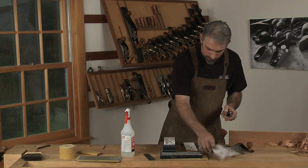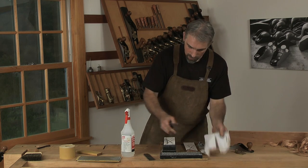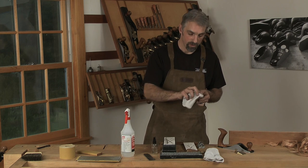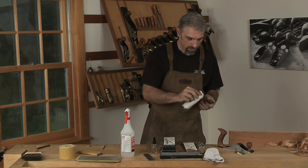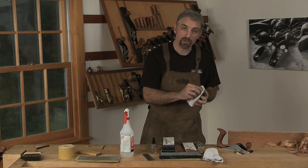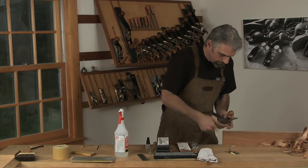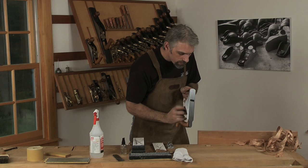Knock off the burr on the 8,000-grit stone. Then it's a really good idea to wipe down the blade with camellia oil or jojoba oil before you go to use it — that will keep rust from happening. You can also wipe down the tool at the end of the day when you're finished working with it before you put it away. With a nice fresh edge, put that back into the plane and set the depth.